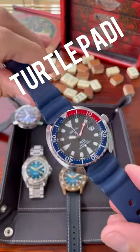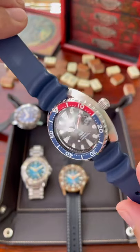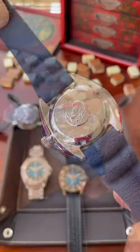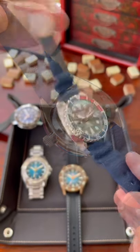The Seiko has hard lex crystal, an aluminium bezel insert, no signed crown. It is the most comfortable watch to wear in my opinion and has the Seiko wave case back.